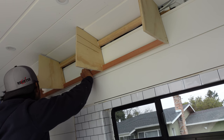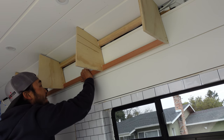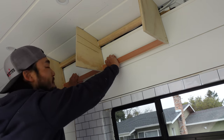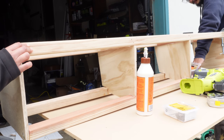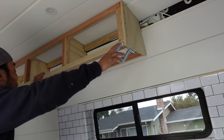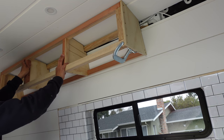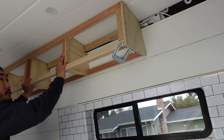Not bad, not bad — oh my gosh, this might actually work! It's actually not bad. There are mounting points on the wall and on the ceiling as well that I'm going to mount to.